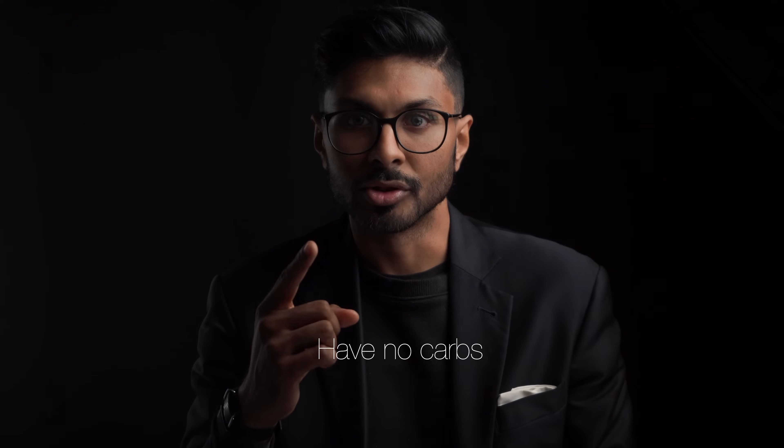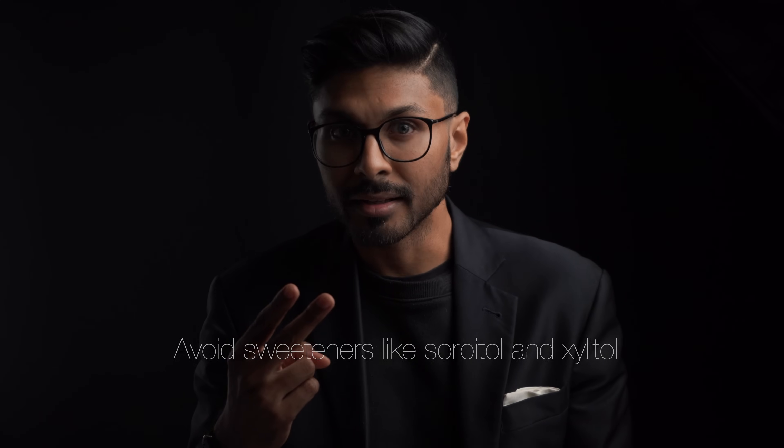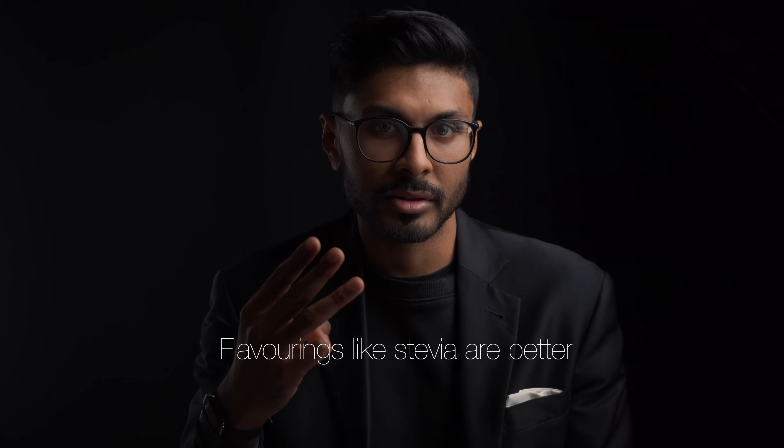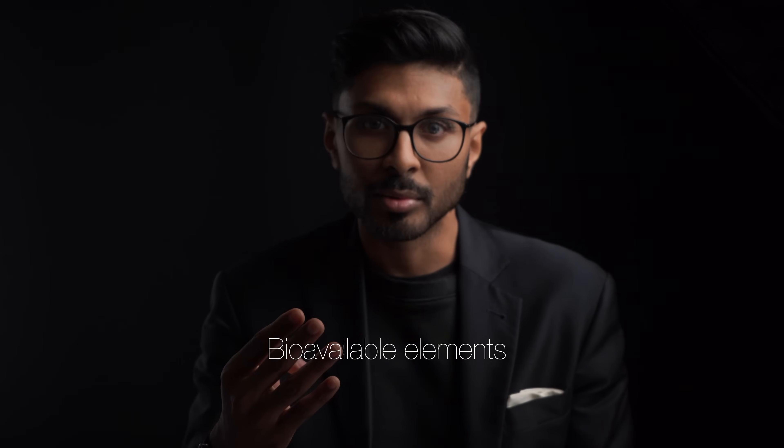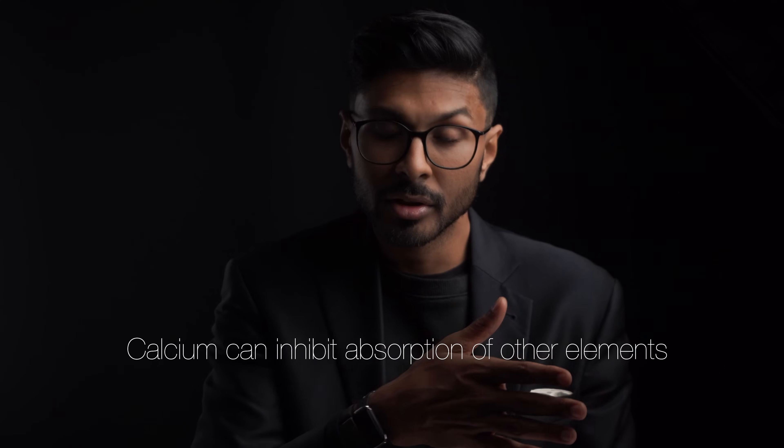In general, look for things like this when buying any electrolyte powder. Have no carbs such as dextrose, maltodextrin, and sucrose, because you're not after an insulin release. Avoid sweeteners like sorbitol and xylitol because they can still be absorbed quite highly. If there's any flavouring, something like stevia is better because of the lowered absorption. Use forms of elements which are more bioavailable — for example, magnesium citrate instead of magnesium oxide. Understand that calcium can inhibit the absorption of other elements, so think twice about products that have calcium in high amounts.